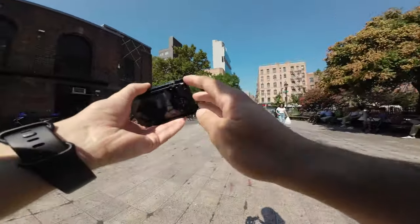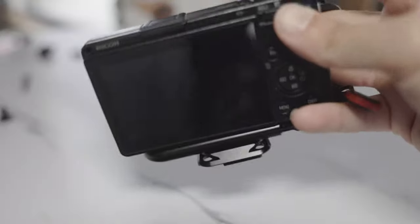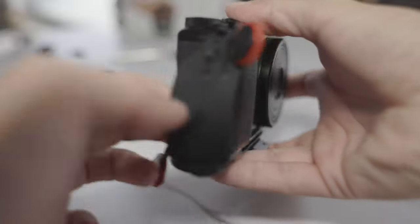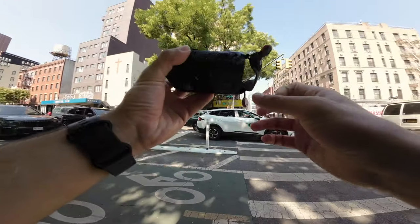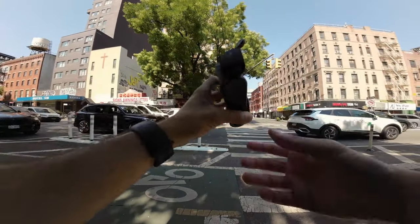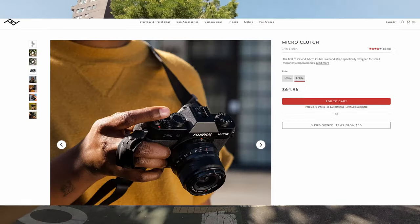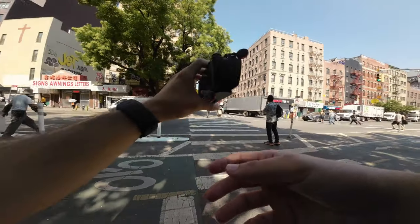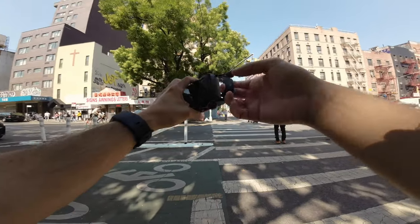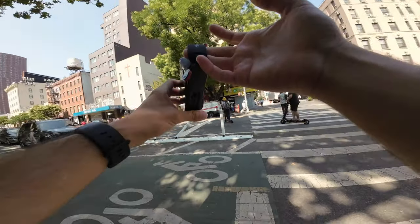Today's video is about the Peak Design Micro Clutch, a new Peak Design product. I figured the best way to show it is with some POV action, which I haven't done on the channel in a while. This product is essentially a miniature version of the Peak Design clutch strap. I've been shooting on the Ricoh GR3X as my main everyday camera, and I hate using neck straps, so I usually use the Peak Design wrist strap.